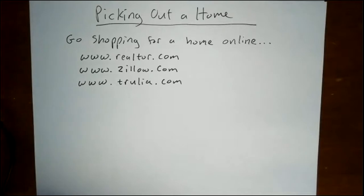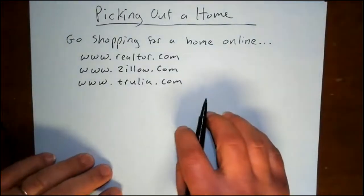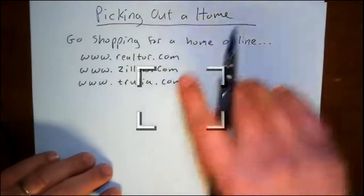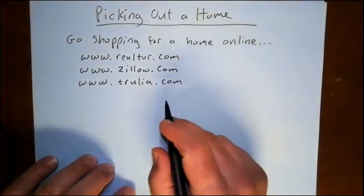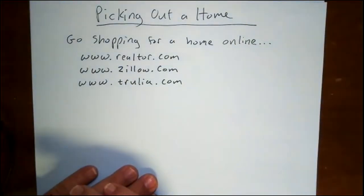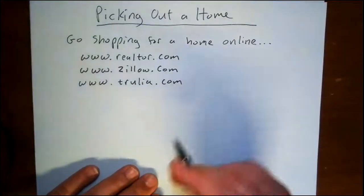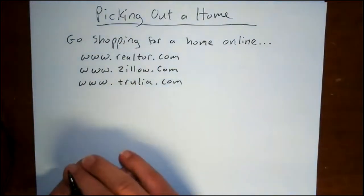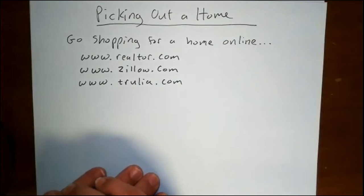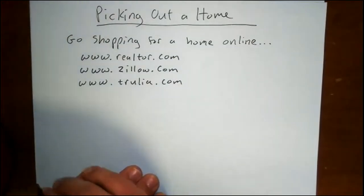I'm trying something a little new here because I want to go online with you so you can see my screen. I'm using a very simple video software, and I noticed that on Zoom when you do a meeting you can share the screen and switch between the camera and the screen. I'm doing a Zoom session with myself so I could record it and share it with you.